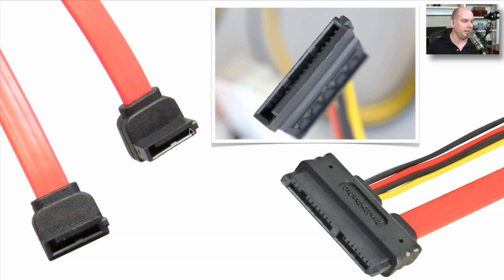The SATA data cables are practically the same thing, except smaller. They're the seven-pin connectors. Again, they've got the little marking on the end so you can only plug it into the drive or onto your motherboard in that one particular way. Sometimes you'll have a connector that combines both of these together. This makes it a little bit easier to plug in because it's a larger connection that can only go in one particular way, running both the power and the data along the same cable system with a single connector.